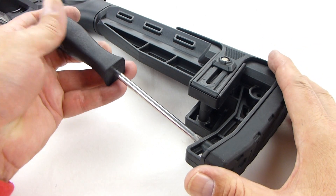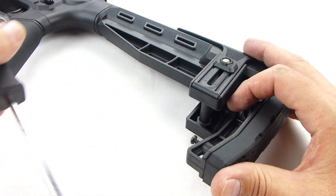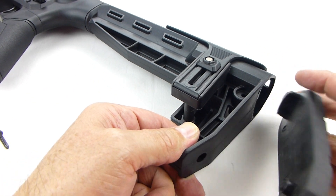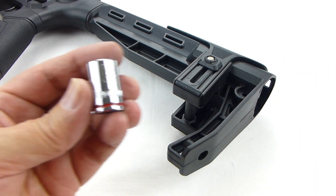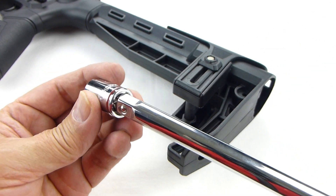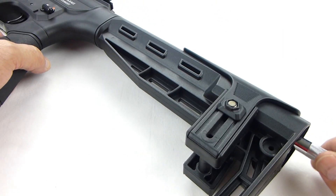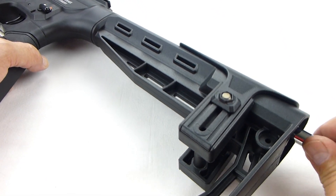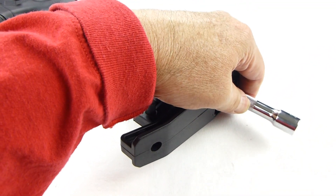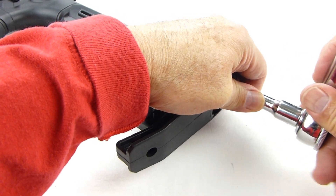First, remove the butt pad using a Phillips screwdriver. Then attach the socket to the extension and set it onto the bolt by hand. I'm using a 12-inch extension — you can see how much room I have to handle it. A 10-inch extension will work just fine, but the 12-inch does make it a little bit easier.